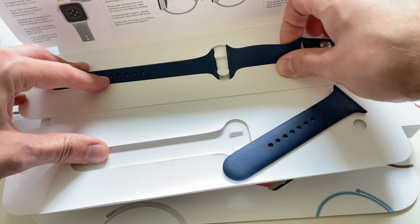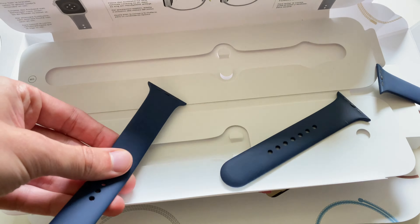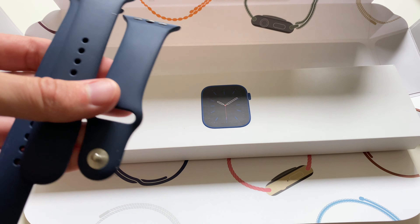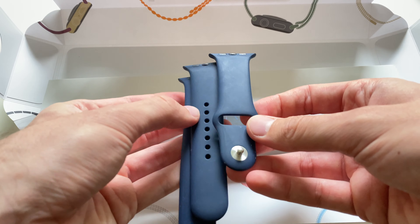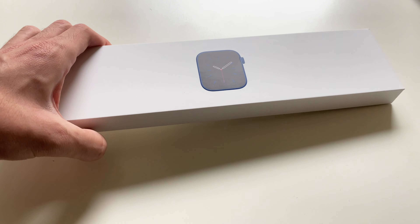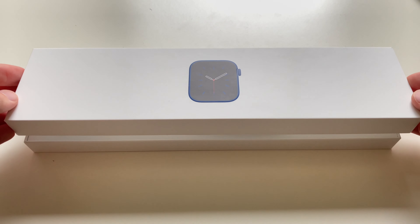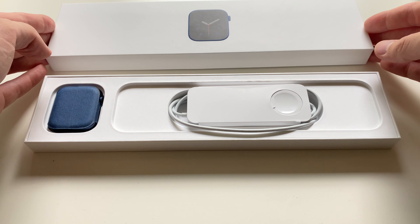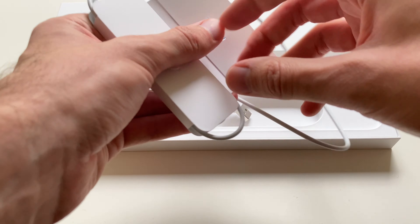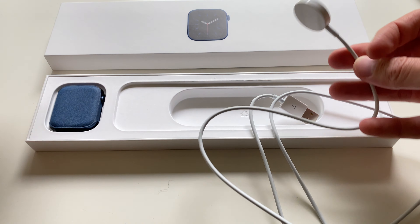Two different sizes in the original packaging. No wall brick anymore — just a charger and a USB-A cable, not USB-C, because it's 2020, Apple.